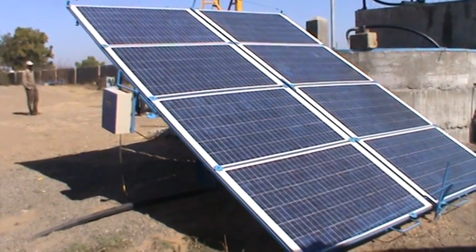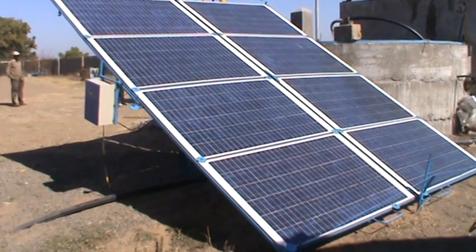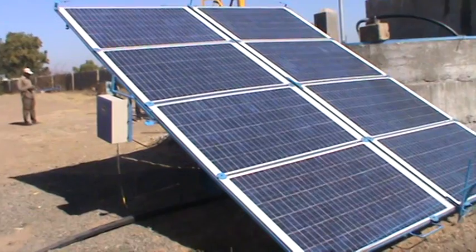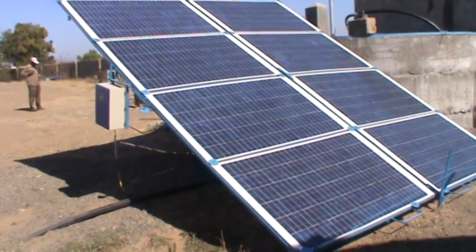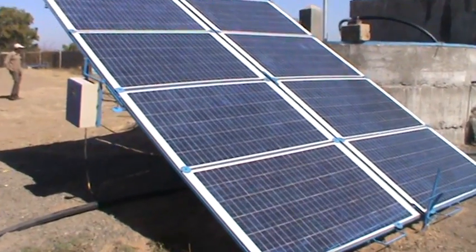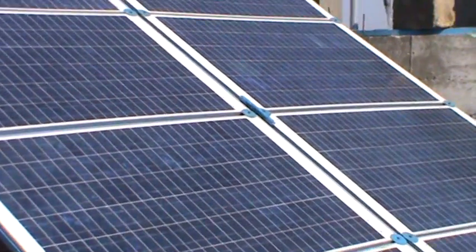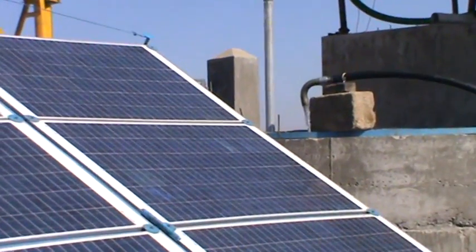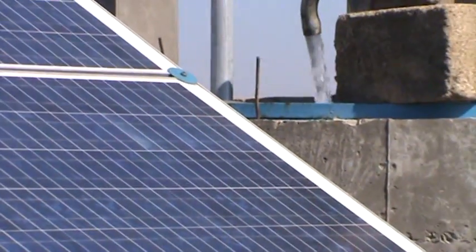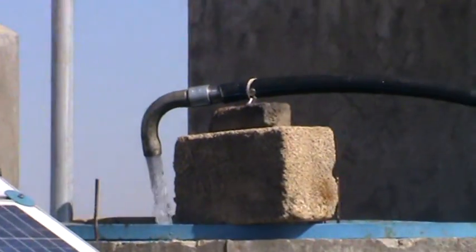Here is the solar pump working on eight panels of 250 watts each, meaning two kilowatt solar panels are installed. The pump is working on the well and we can see the discharge from this black pipe.